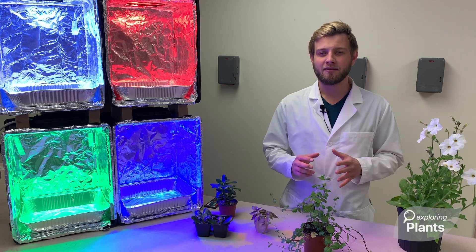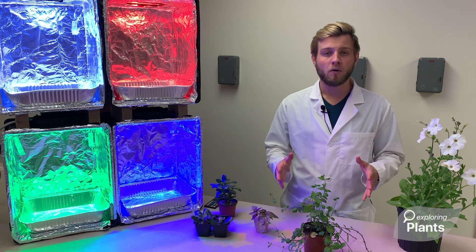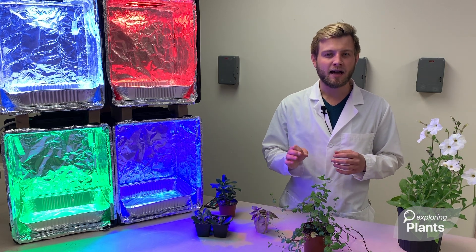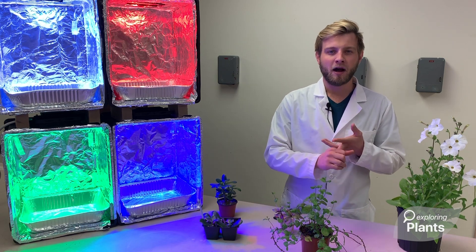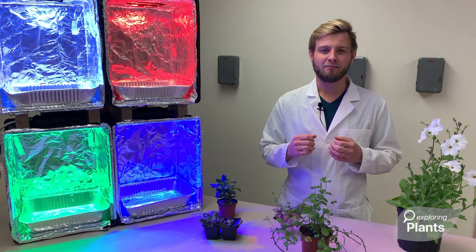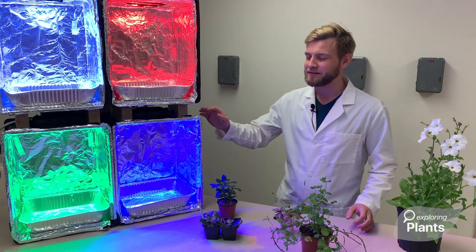If you ask a second grader, 'hey, do you eat roots or do you eat leaves?' they will likely say no — but this is the basis of a salad. I wanted to combat this issue while bringing in modern biotechnologies, thinking about the scientific method and making a project as fun and hands-on as possible. So I developed this system.